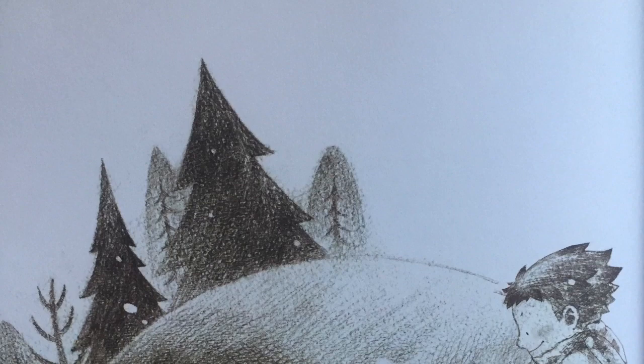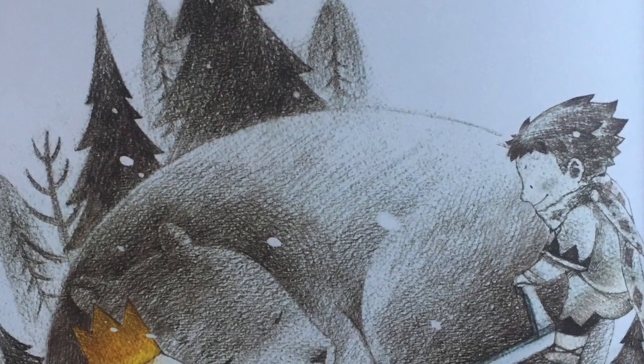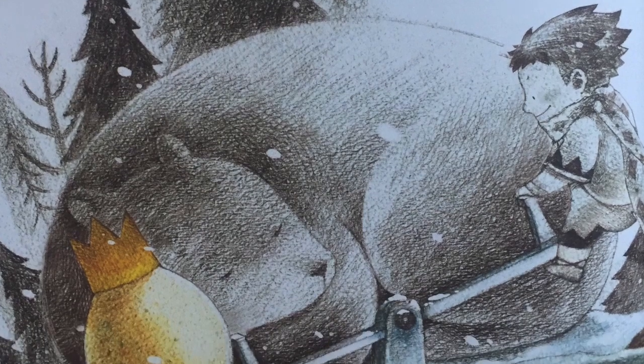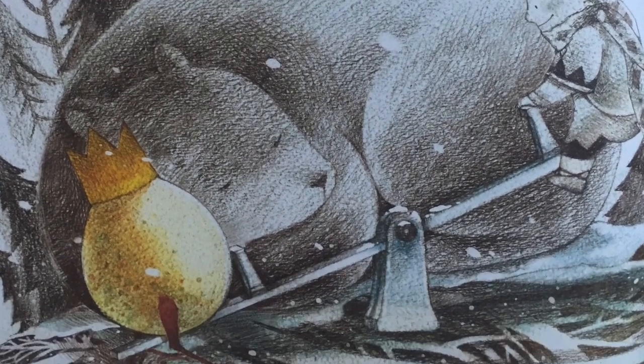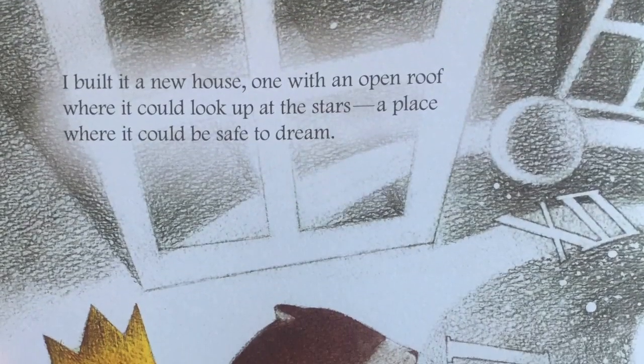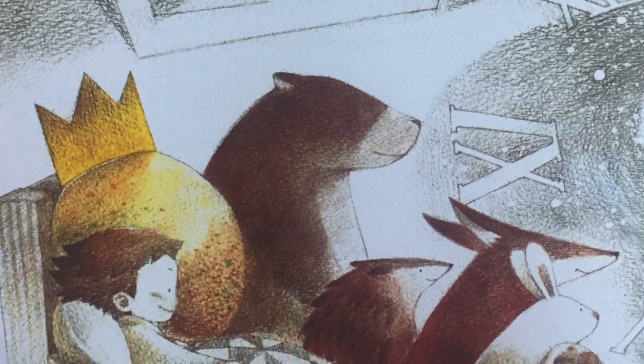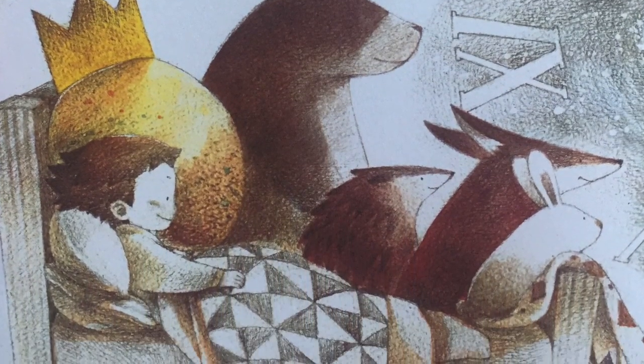I decided to protect it. To care for it. I fed it good food. I worked with it. I played with it. But most of all, I gave it my attention. I built it a new house, one with an open roof where it could look up to the stars. A place where it could be safe to dream.